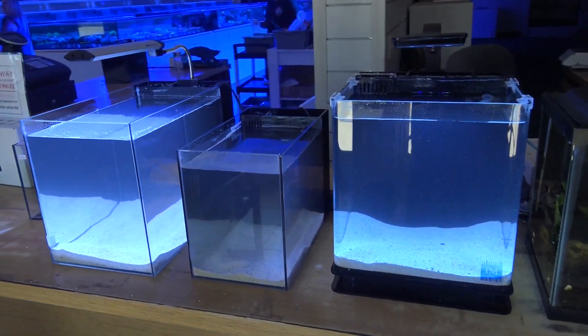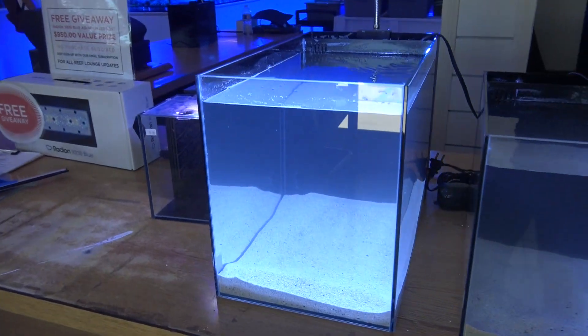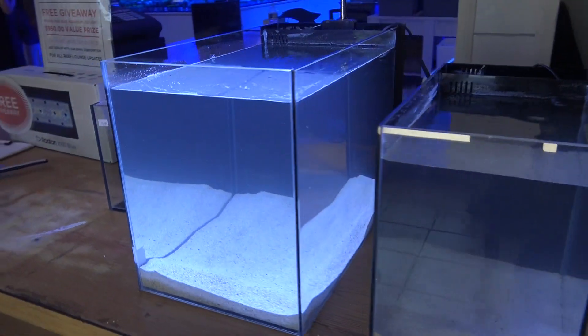What's up guys? Channel Mac here for Refinage TV. Just wanted to pop in and show you guys these new little nano displays that we've got going on at the front desk here. Just set these guys up today.